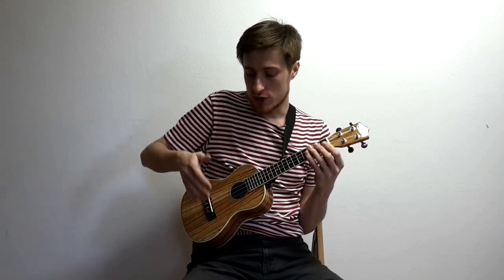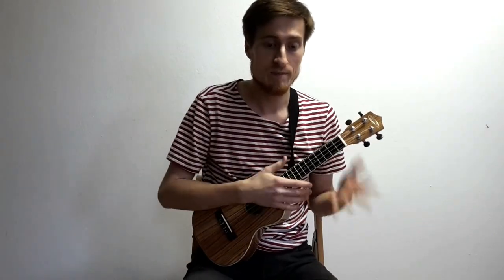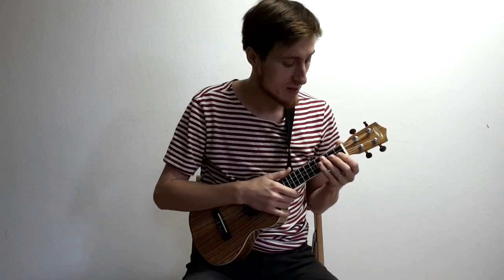Ahoj, vítejte na hudebně. Dneska si ukážeme takovou vychytávku do rytmické hry a to bude tlumení pravou rukou. Jde to udělat několika způsobama. Ukážeme si ty nejběžnější. Tomu tlumení se někdy říká chucking nebo chak nebo muting, ale to spíš se týká i jiný techniky. Já tomu říkám prostě tlumení pravou rukou, protože ta pravá zatlumí struny nějakým způsobem.